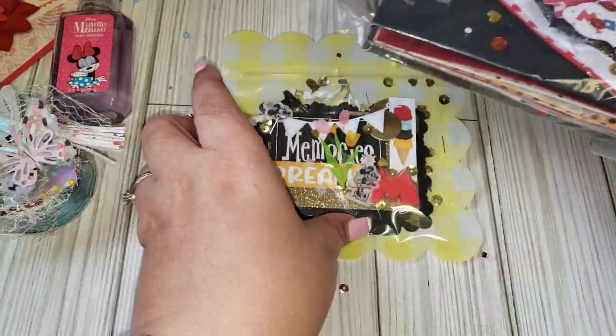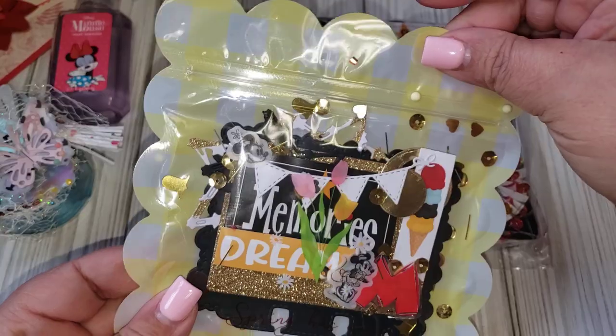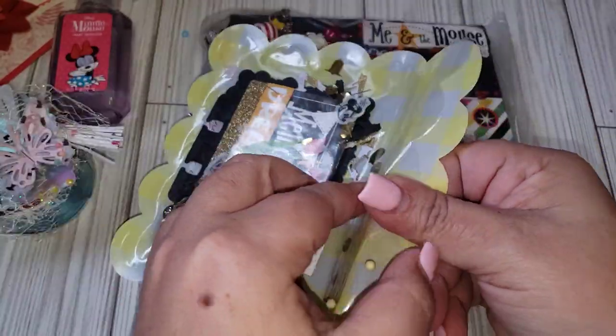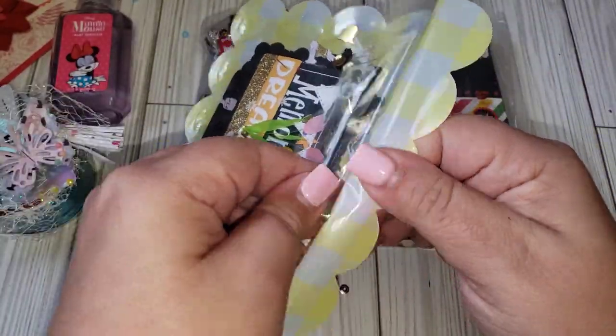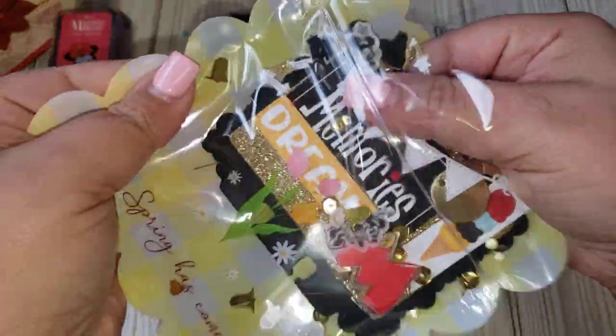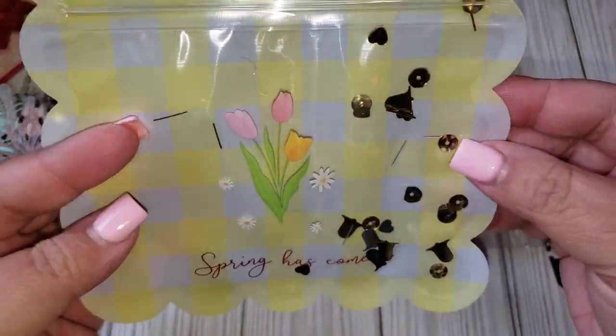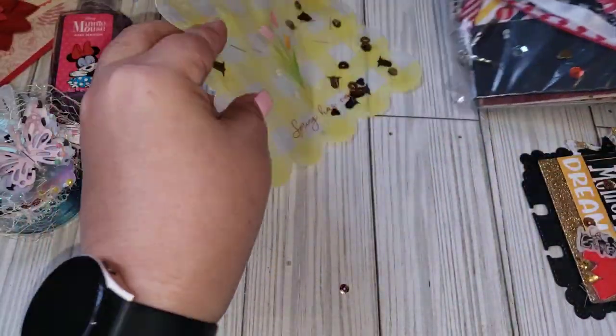I think she also included a memory text card, so let's get into that. I'm loving this bag, it looks like it's something from Daiso. Look how cute, it says spring has come — I'm definitely going to be reusing that bag.